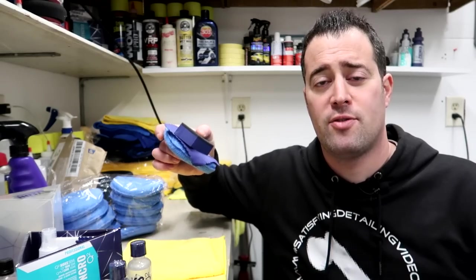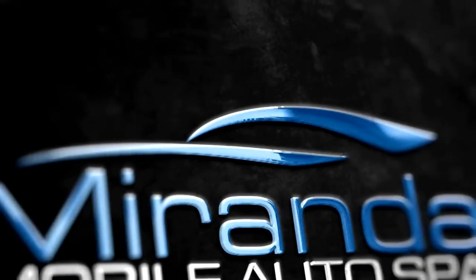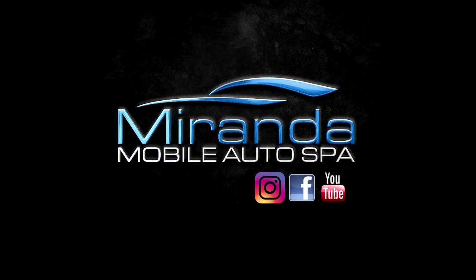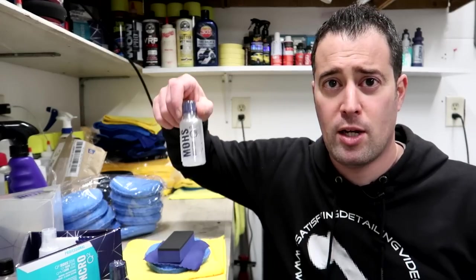In today's video, we're going to talk about applicators for ceramic coatings. My name is Phil and welcome to Miranda Detailing, where we make satisfying detailing videos. In today's video, I'm going to be talking about applicators for applying ceramic coatings.